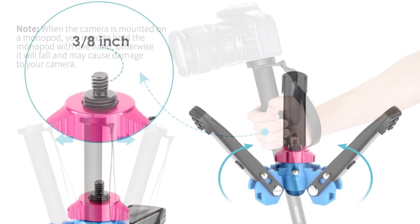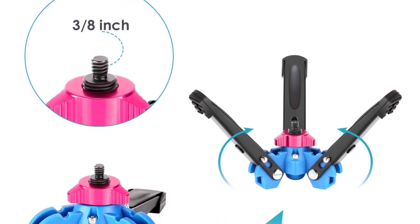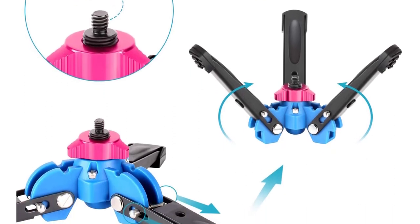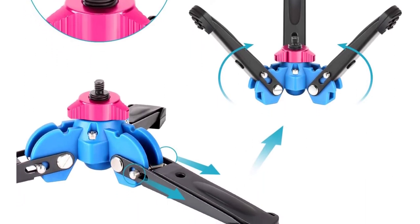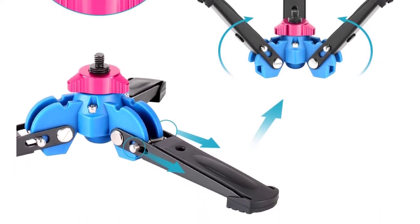The camera monopod is easy to use as well as carry for outdoor usage. It is also often used as an Alpenstock, and its mounting plate supports 1/4 inch and 3/8 inch screws. It comes with a foam hand grip providing a comfortable hold as well as stability.